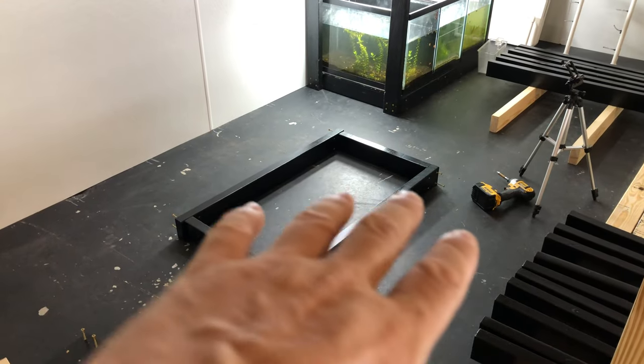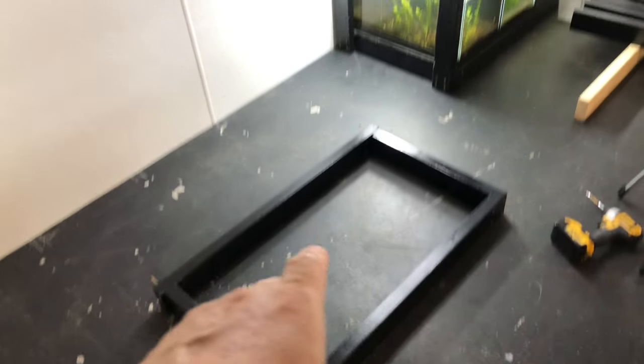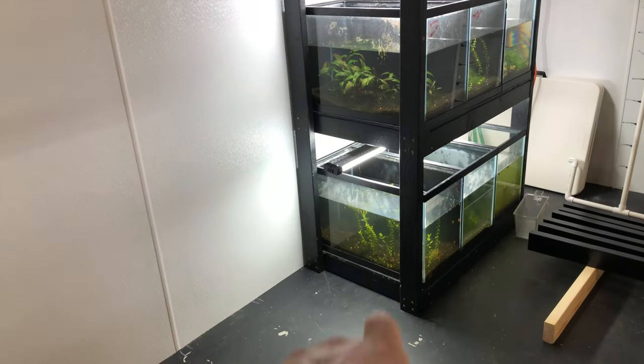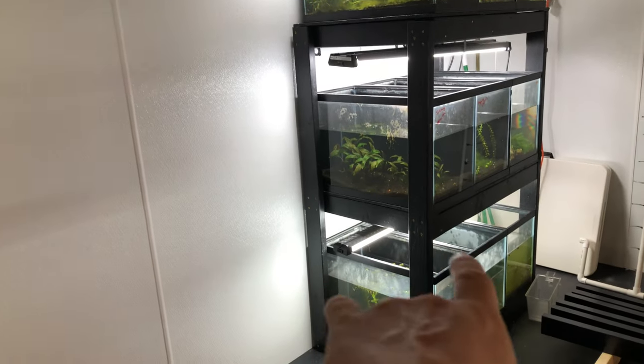Even if it's off a little bit — not something crazy — it won't matter because we'll level it later as we level the tanks on it and level the tops after we get it on the legs. When we put the legs on, that's when we're really going to level it out.